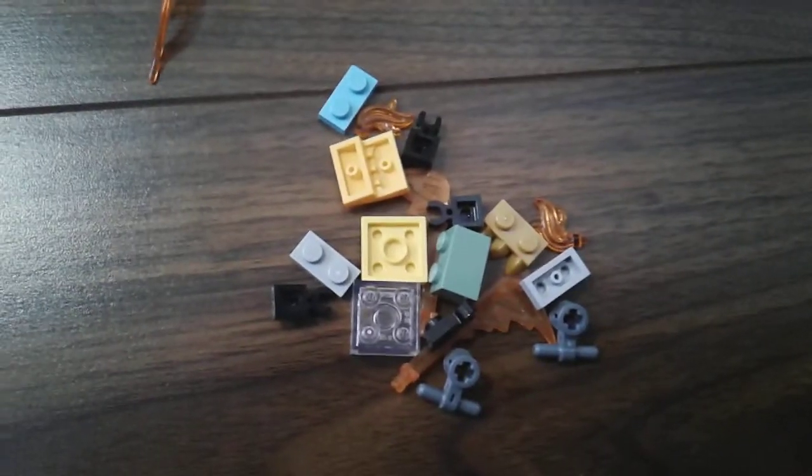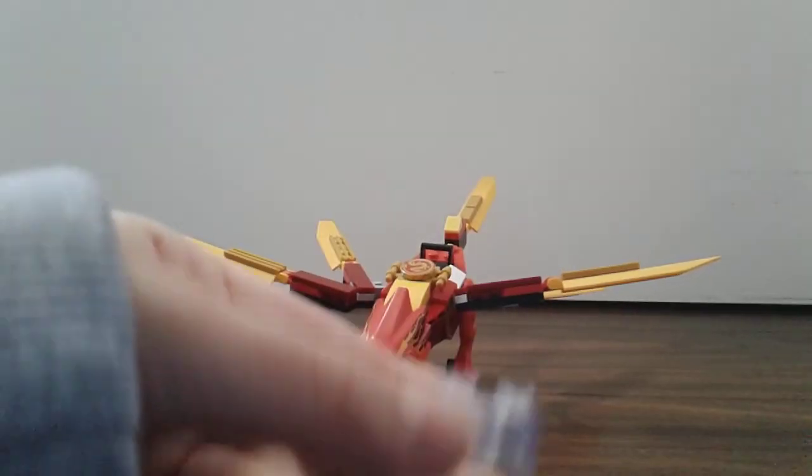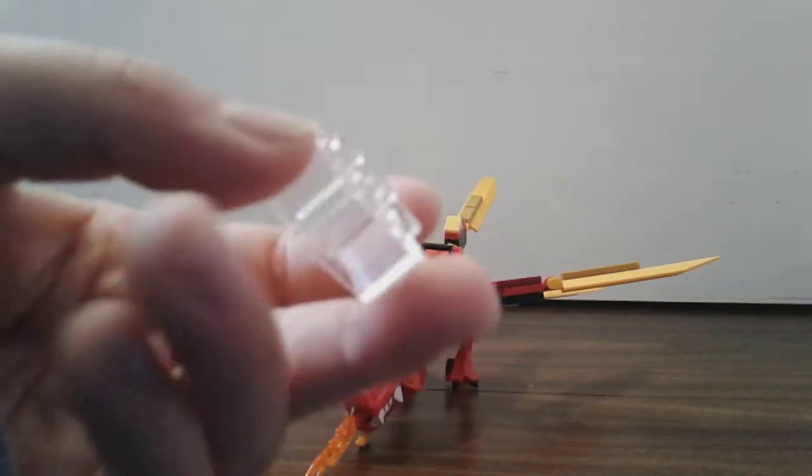Now let's show you how to build it. These are the pieces you're going to use, so let's get started.